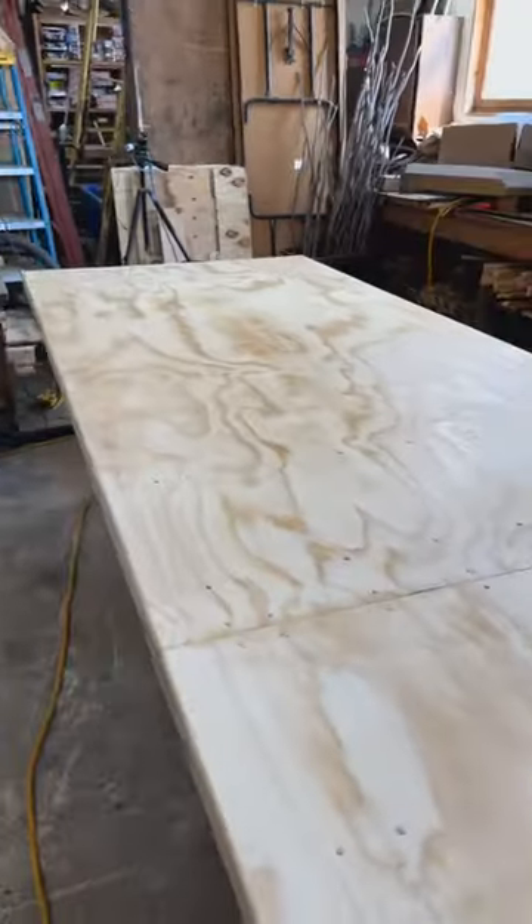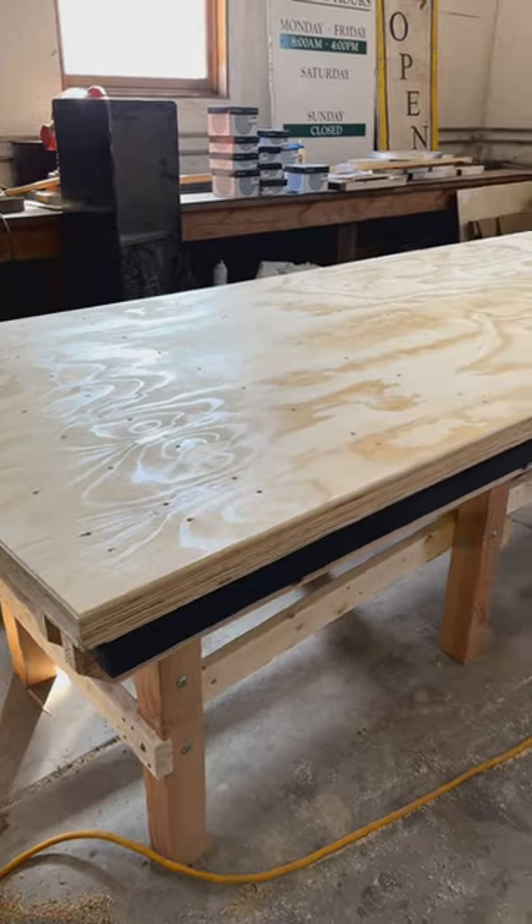We should get two coats on tomorrow and then we can start assembling the router sled. We've got some wood to flatten — that's what this is all about anyway. Glenn here, Workshop at the Gardens. Cheers!